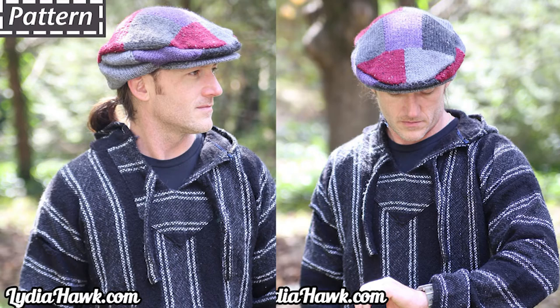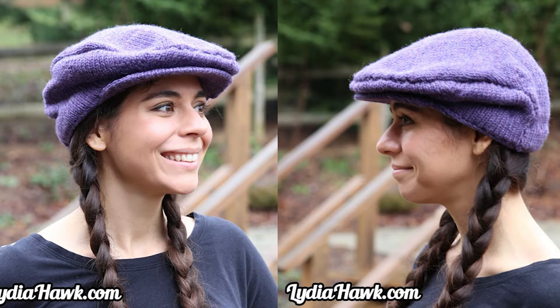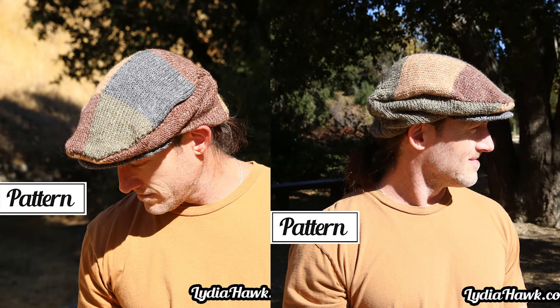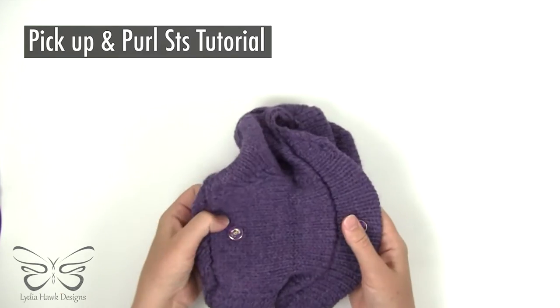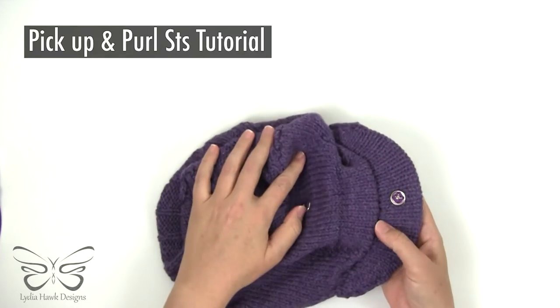Hello and welcome to Lydia Hawk Designs. Today's short tutorial covers picking up stitches and purling to make the brim of my flat cap, and this goes for all versions of my flat cap.